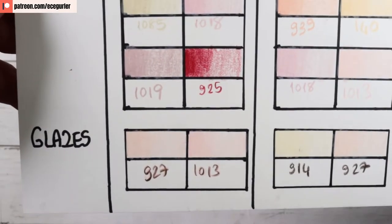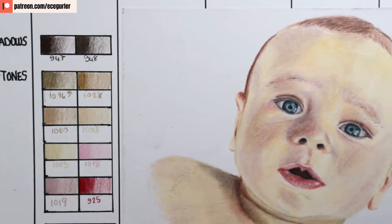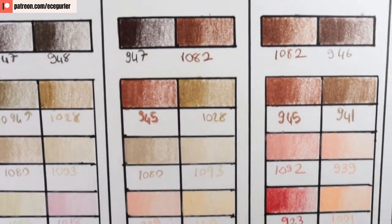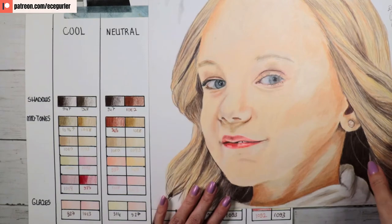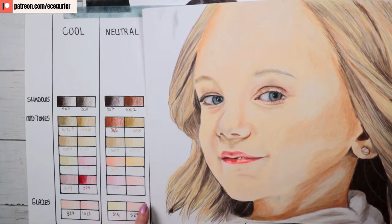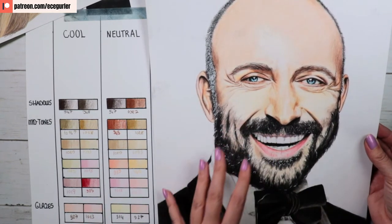Let's look at the cool colors in action — here is a baby portrait I drew with cool skin undertones. It has a lot of blue and pink undertones, a little bit of red, and I used almost all the colors on the left. For neutral colors, I drew this portrait of a girl — you can see a lot of peach, some yellow, and some pink. For shadows I had warmer colors like sienna brown, and you can see that reddish-brown in the shadows.